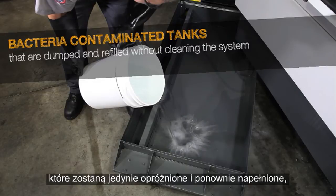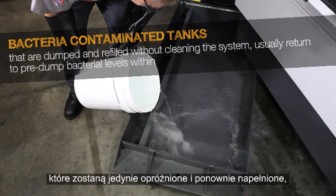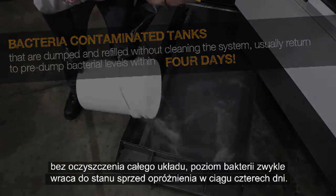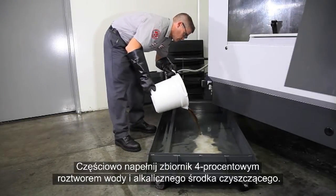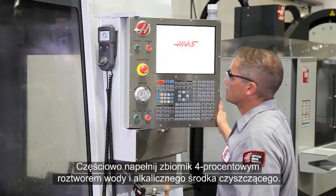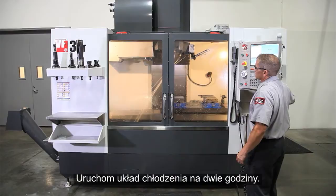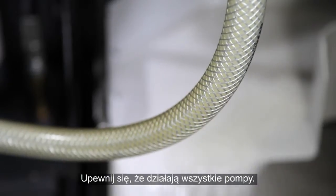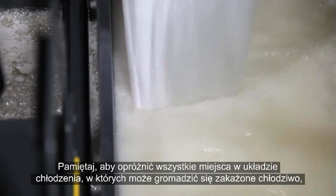Industry testing has shown that bacteria-contaminated tanks that are simply dumped and refilled without cleaning the entire system usually return to pre-dumped bacteria levels within four days. Partially fill the tank with a four percent solution of water and alkaline cleaner and run the coolant system for two hours, making sure all the pumps are operating.